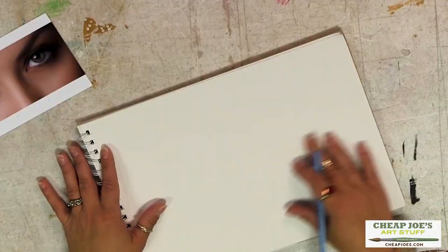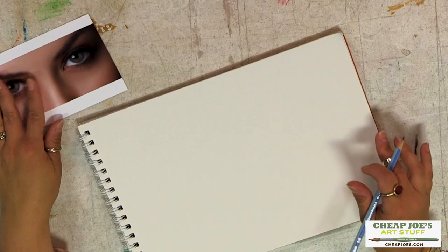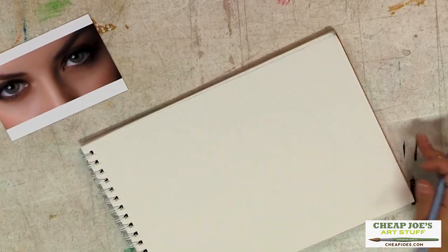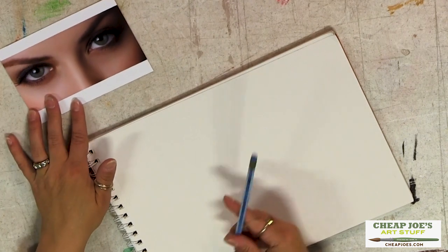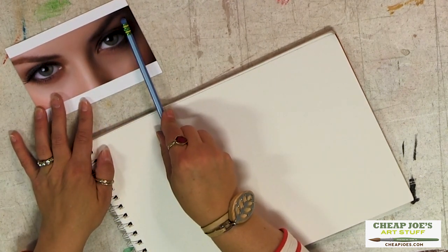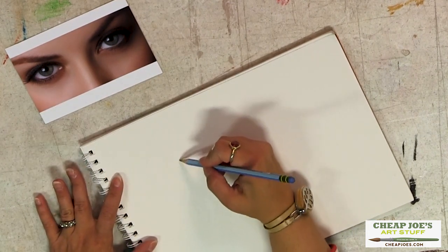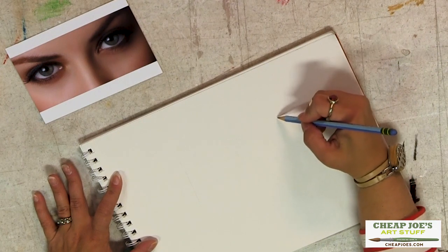We have a little reference photo here that I'm going to work on. I'm just going to do one eye so we don't overload you. The first thing I look at is the two edges of the eye, and I kind of lay those in very quickly with a light line.